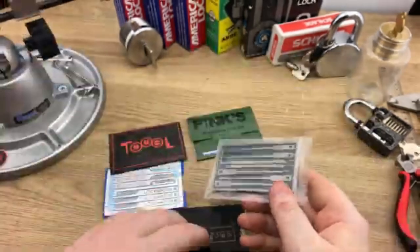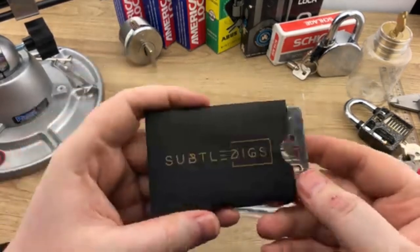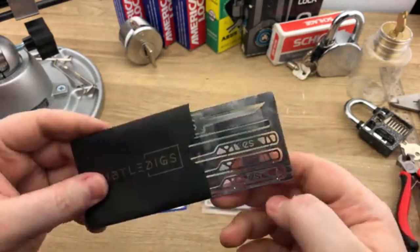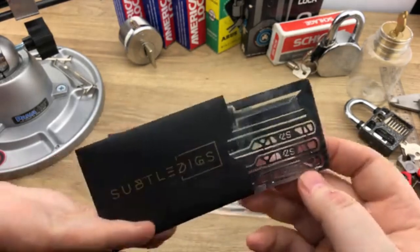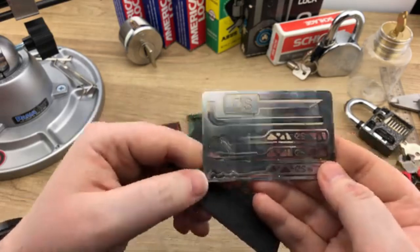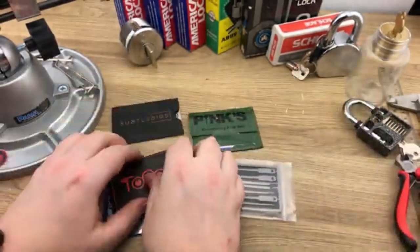Wednesday, day three, we cracked open the version one emergency pick card from Subtle Diggs. At the time of filming I was unaware a second version was available; however, the profiles didn't change much — only their positioning — so my review still stands. You guys really enjoyed the handle design according to the comment section, and these picks were built for longevity. They did include a triple-peak rake, making it better than the previous sets, though unfortunately space management was still a problem.